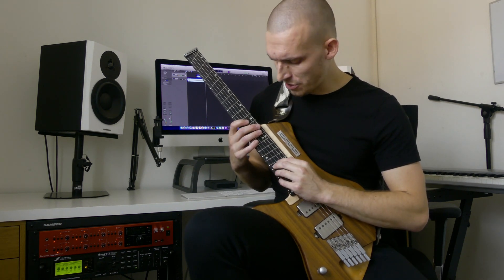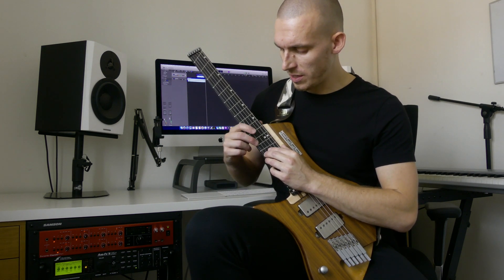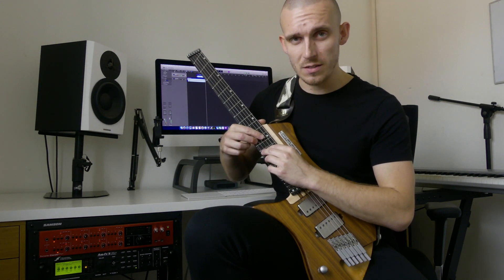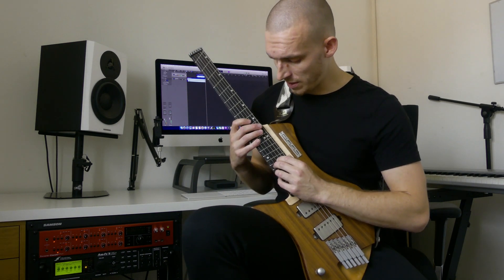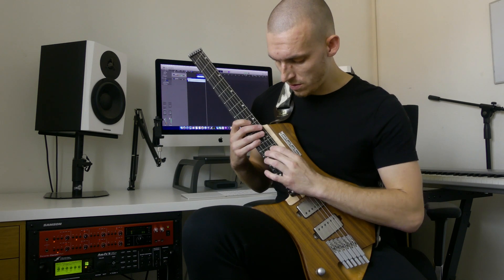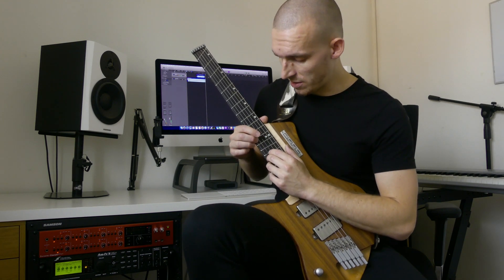The transition to the next section is when I reach this 14 with my left hand — with my right hand on the top string here, I'm going to hit a 12, which is the D, and then with my left hand, 14 slide up to 15, which is the note that the next section starts on. And that's how we start the next section.